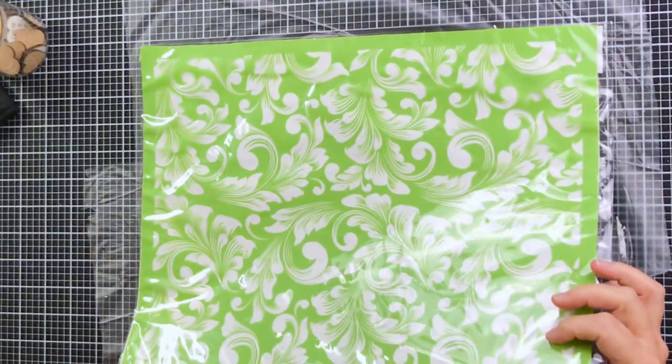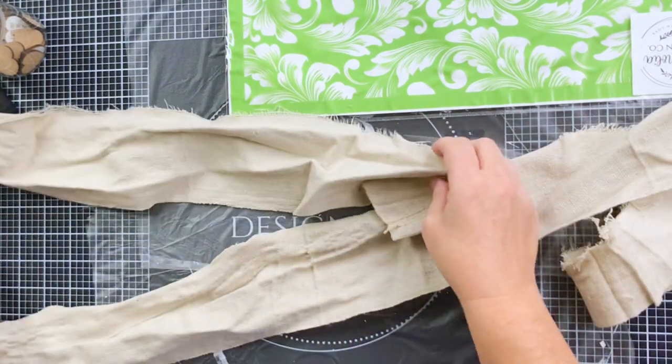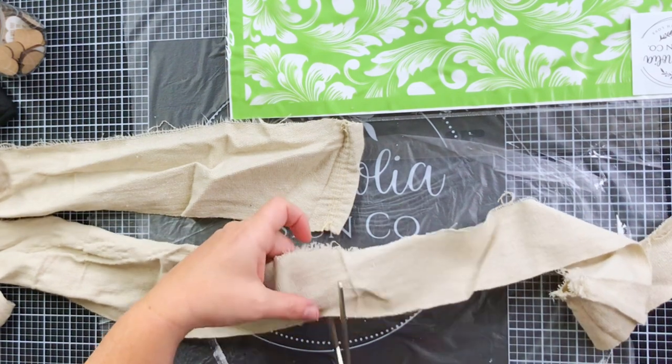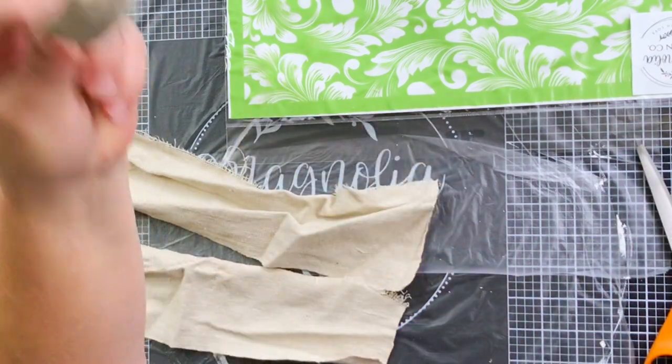Let's make a bow for a wreath using some drop cloth fabric to create our very own ribbon. You're just going to get it started by ripping a piece of drop cloth in a 4-inch wide strip — about 24 to 28 inches long, depending on the size you want for your particular bow.